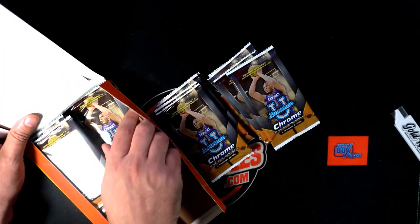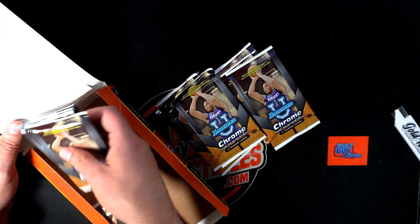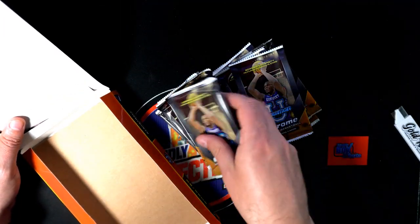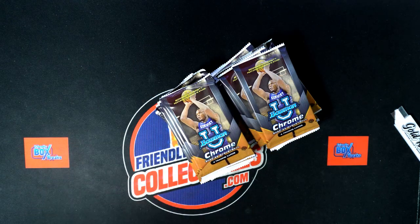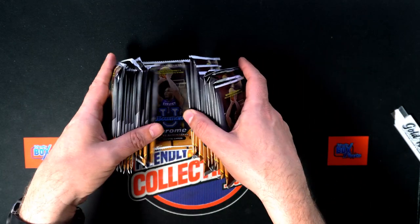Thomas G is picking some pack numbers here for these packs. I'm gonna shuffle them up and we're gonna pull some big chrome autograph out here man — we got some good stuff going on.